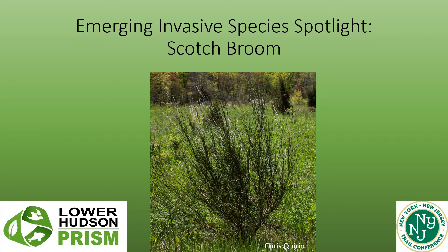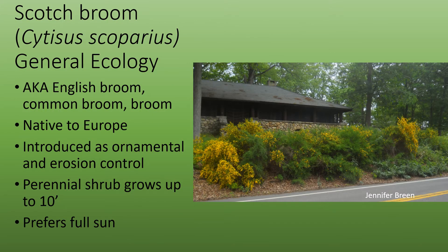Emerging Invasive Species Spotlight: Scotch Broom. Scotch Broom is also known as English Broom, Common Broom, and Broom. It's native to Europe and is an emerging invasive species in the Lower Hudson area of New York. It was introduced as an ornamental plant and for erosion control.